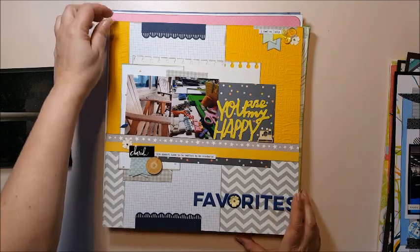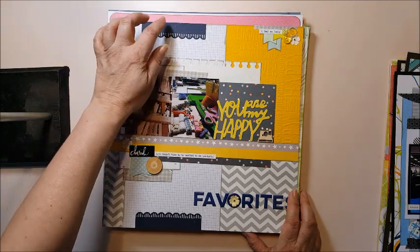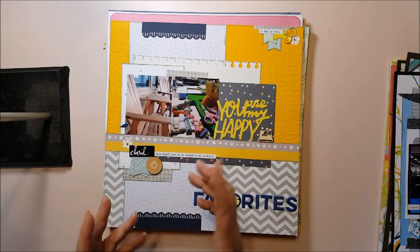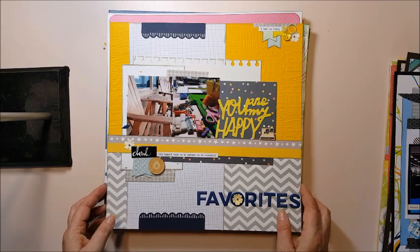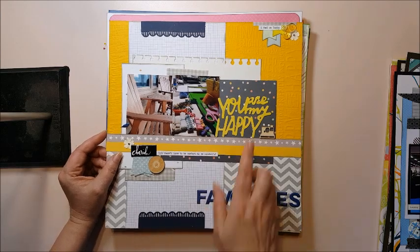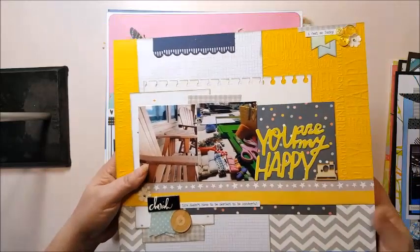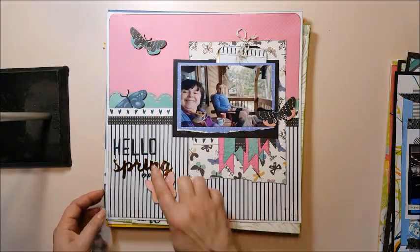This one was a challenge from Secret Not Secret Kit Club — it was Christie's challenge to use something double, the 'seeing double vision' challenge. I have buttons on there double, I have tags, and I have two plate pictures of my favorite places — my front porch and my scrapbook room. I'm going to write about all of our favorite places on here. It's a two-page spread.